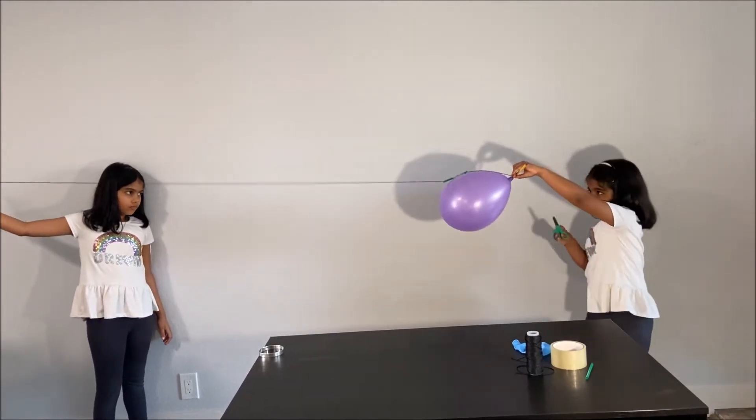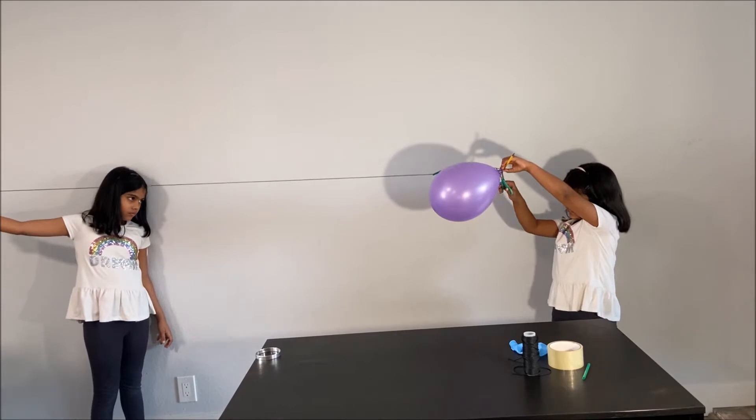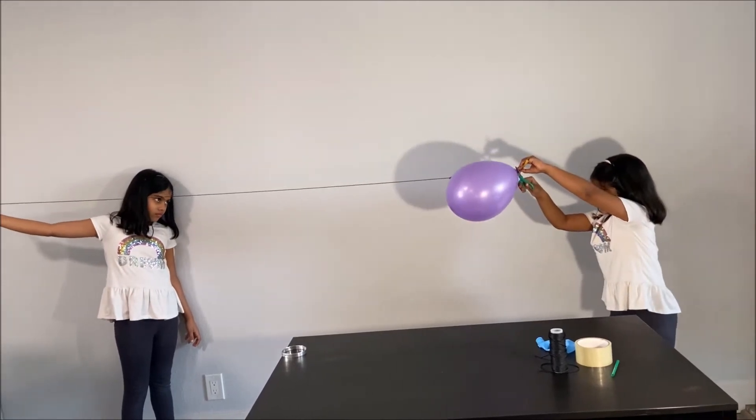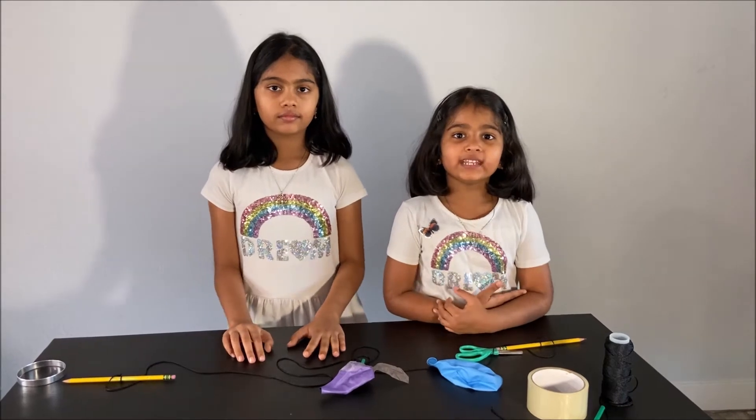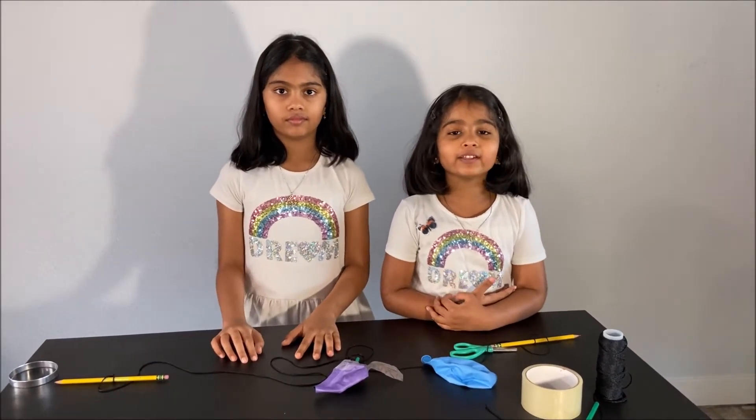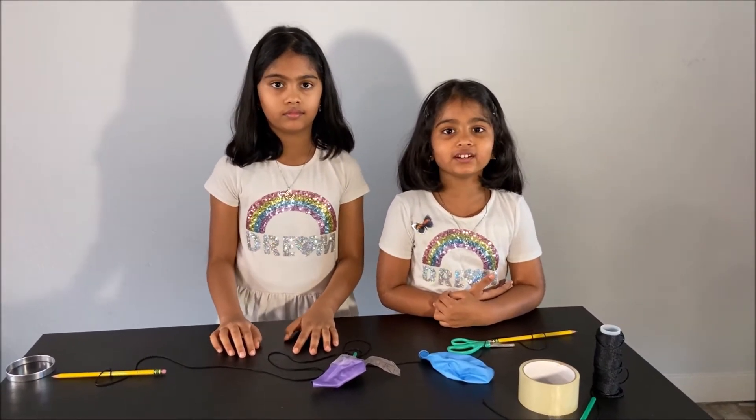Let's do our experiment — we've got to cut it. Wow! Wow! Now we did an experiment to demonstrate Newton's third law.